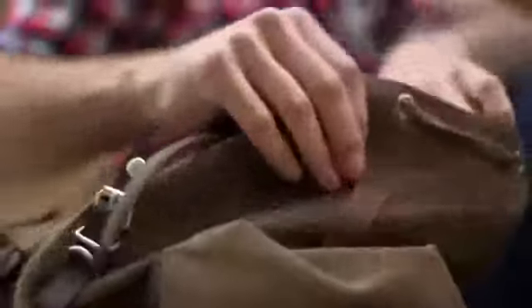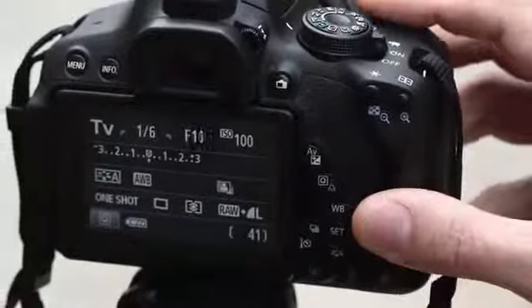The on-screen feature guide provides useful information about the features and shooting modes of the camera to help you achieve the look you're after.